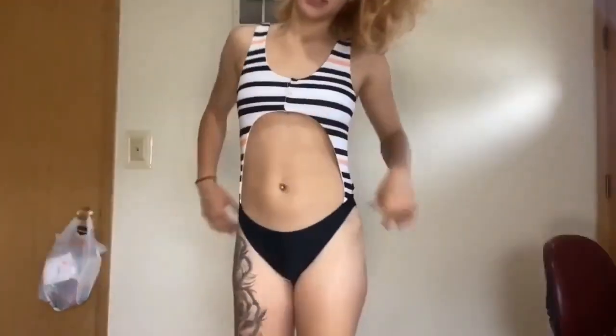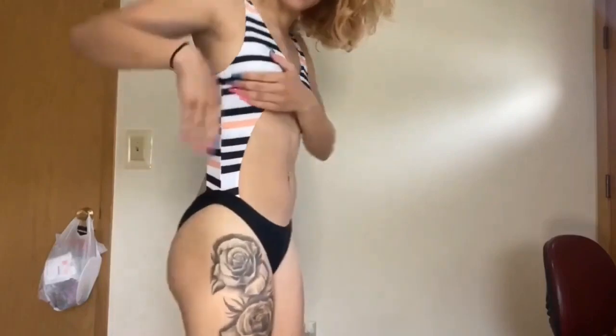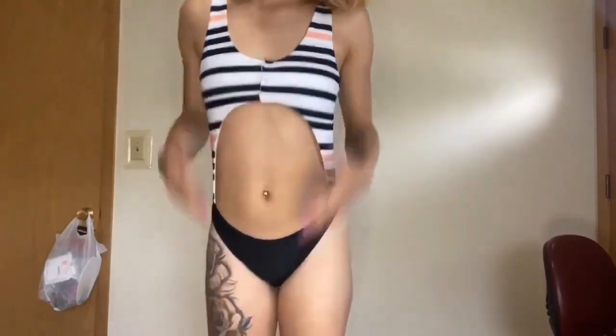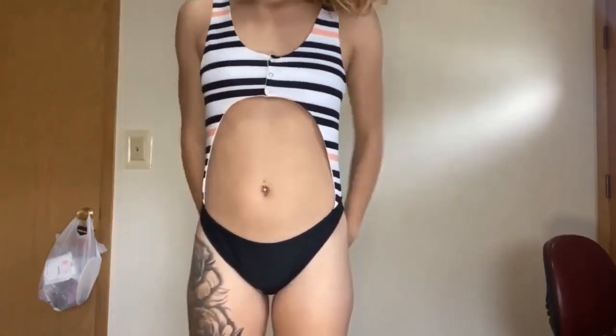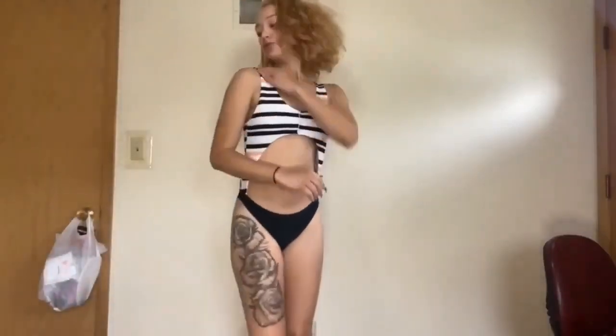Okay, so this is swimsuit number one — it's a one piece. I'm not really sure if it's supposed to show top boob or under boob, but it covers me perfectly. I feel like with this being a medium it should fit me a little better, unless it's supposed to be extremely cheeky, because it is. But the top fits really good.